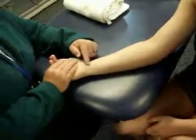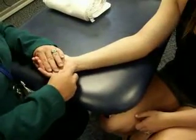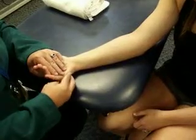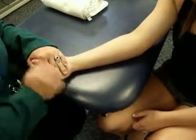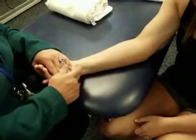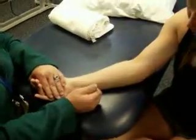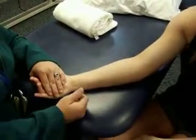Then we want to find our flexor carpi ulnaris. This muscle will be coming to the base of the fifth, so the patient needs to come into flexion and ulnar deviation — try not to bring in the fingers, just the hand. And there is her flexor carpi ulnaris. The muscle belly is traveling right up here toward that common flexor tendon; pull over one more time and there we see the muscle belly for flexor carpi ulnaris.